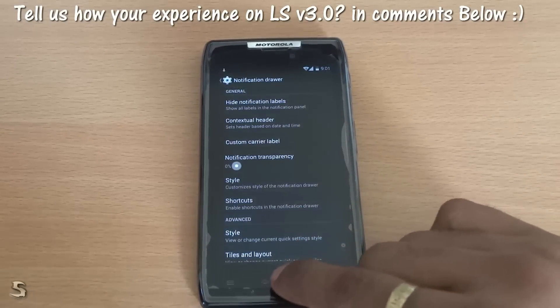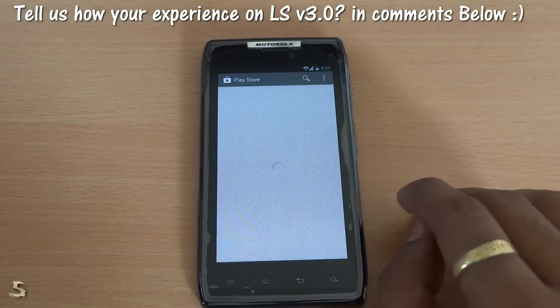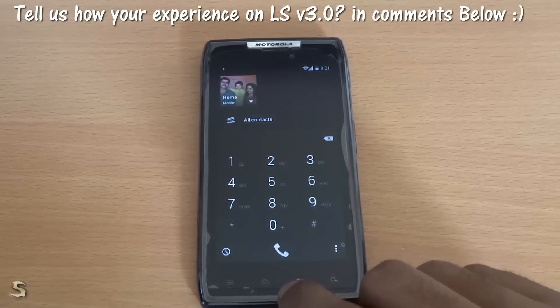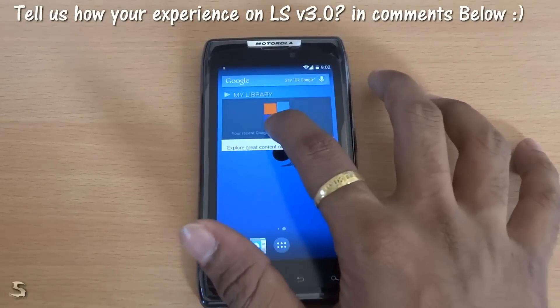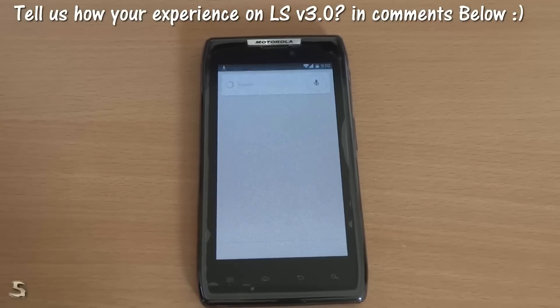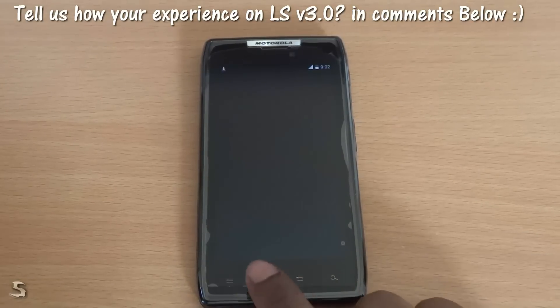Now let's just do some multitasking rather than showing all the menus, so that you know how fast and how smooth this ROM is. I will open up some apps. Let's just see the dialer — yeah, it is completely blacked out, which saves power and is really good for the battery. It's asking me to say OK Google, so we will just try that out. OK Google — tell me the President of India. Yes, that is correct, so it does work.